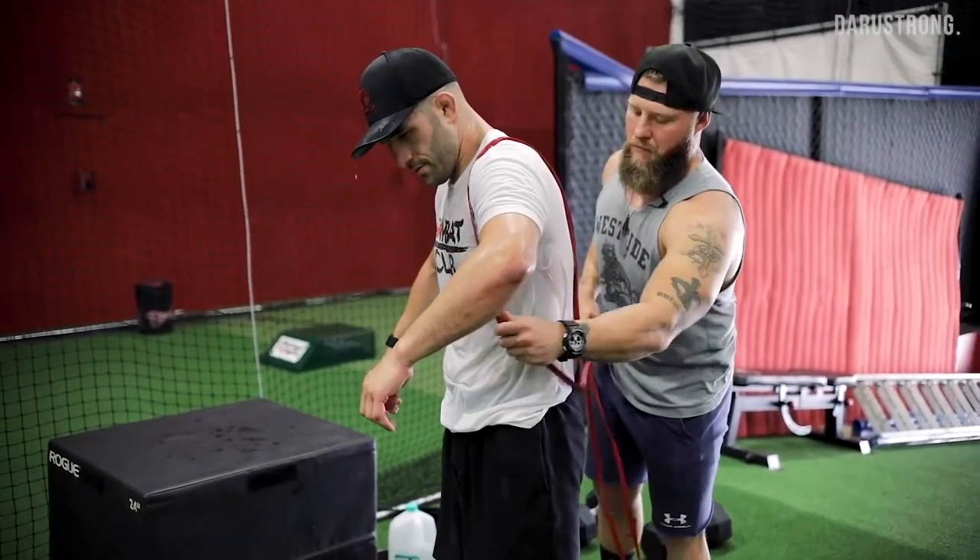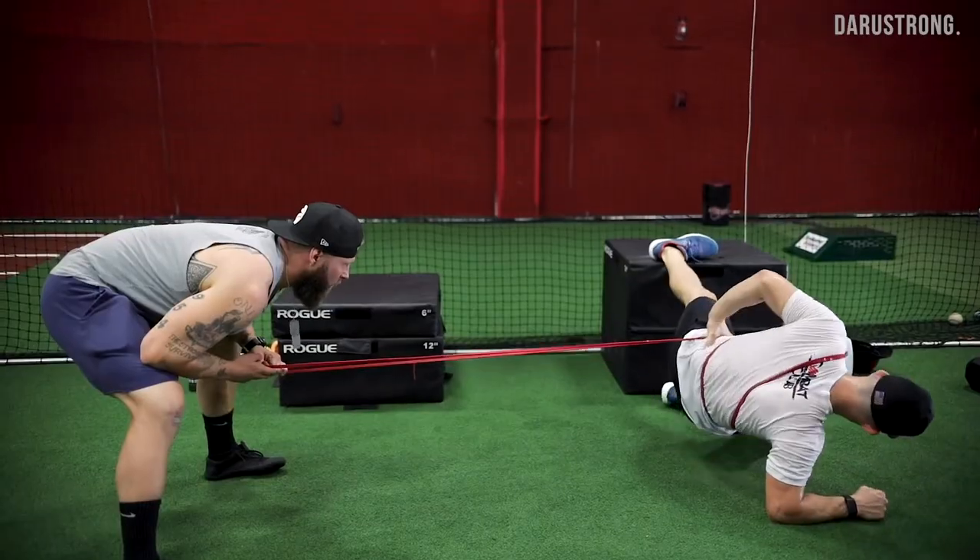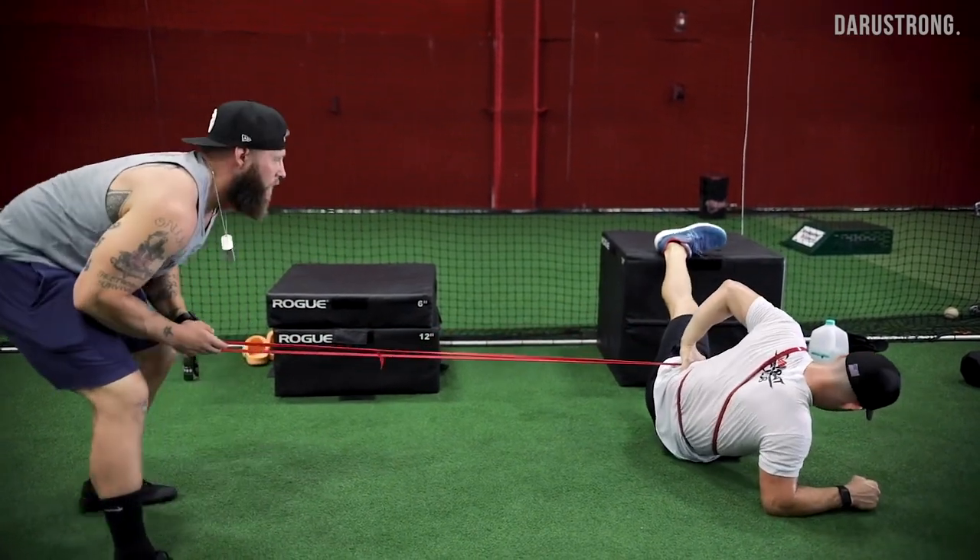Hold up. Extension. There it is. Good. Come on, need a little bit more. Go.